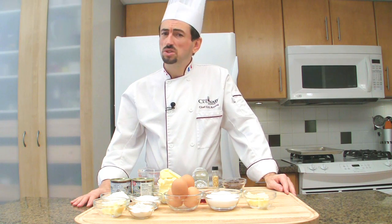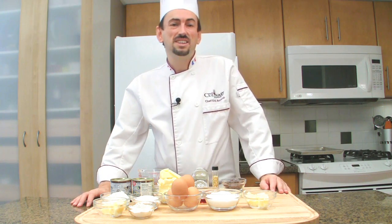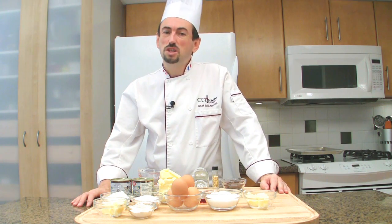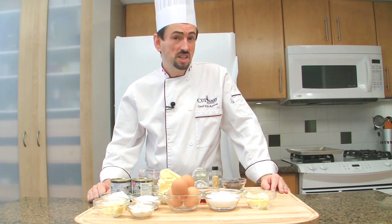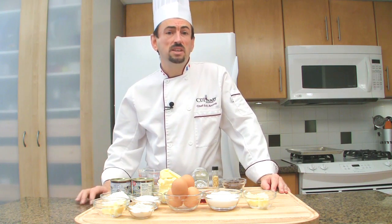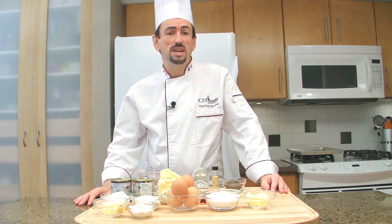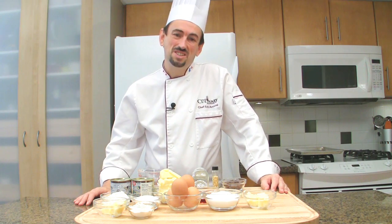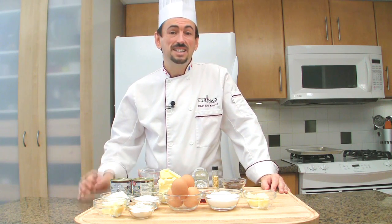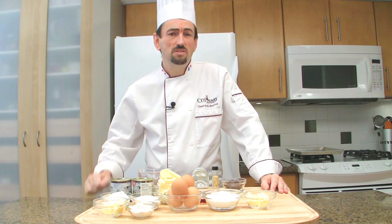Bûche de Noël is a traditional dessert served during the Christmas holidays in France and several other Christian-populated francophone countries. As the name indicates, the cake is typically prepared, presented, and garnished so that it looks like a log ready for the fire. This traditional dessert is easy to make and is as good as a cake from the best pastry shop, or even better.